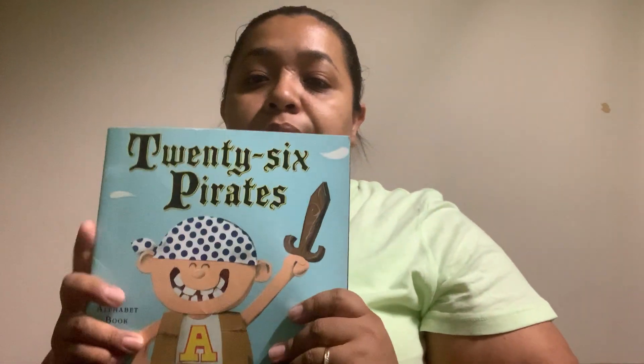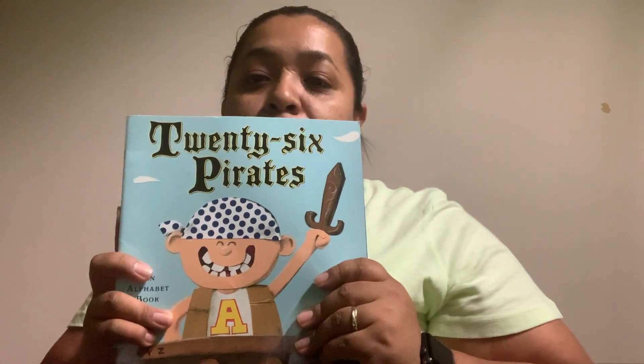Hello friends, so today we're going to be reading 26 Pirates. Can you guys pretend to be a pirate? Arrrr, pirate.